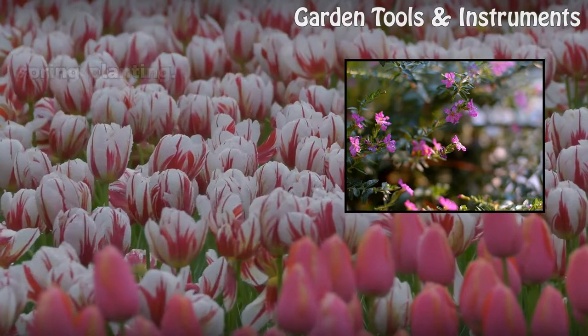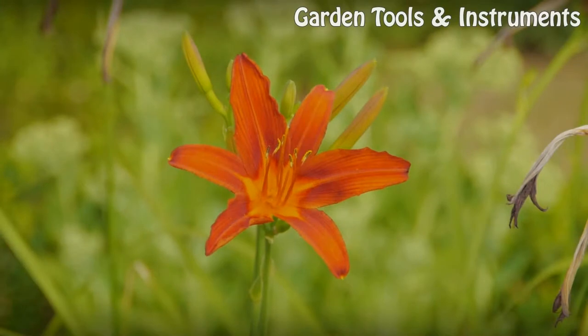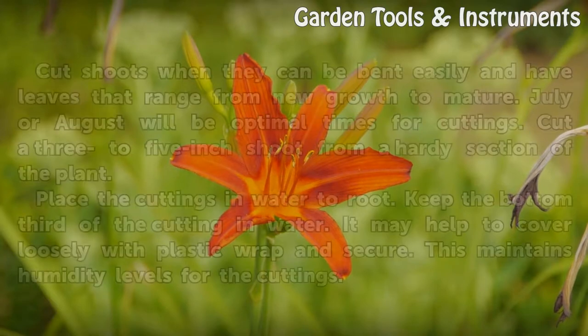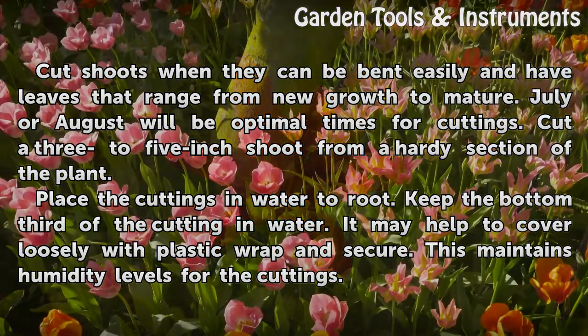The best method of wintering Mexican heather is to root cuttings for spring planting. Cut shoots when they can be bent easily and have leaves that range from new growth to mature. July or August will be optimal times for cuttings. Cut a 3 to 5 inch shoot from a hardy section of the plant.